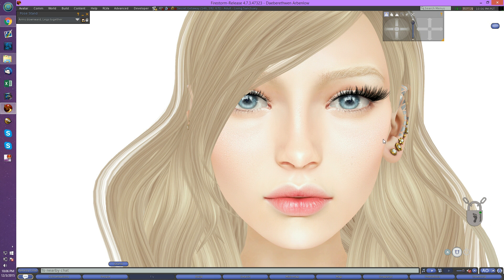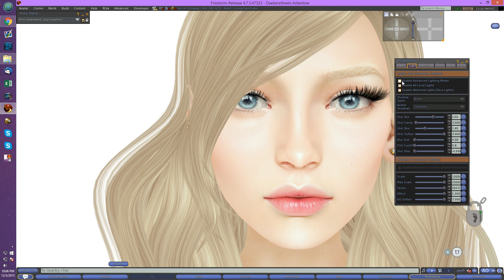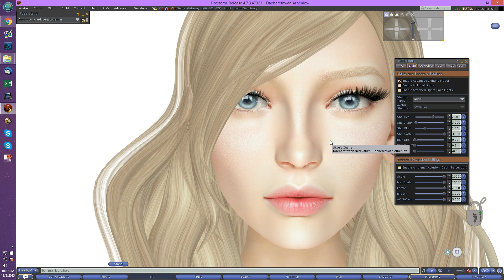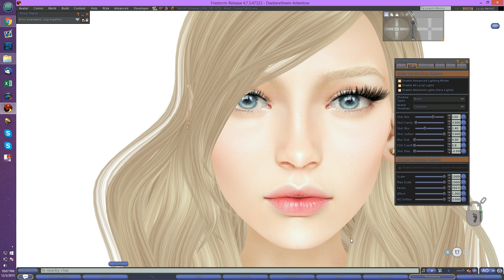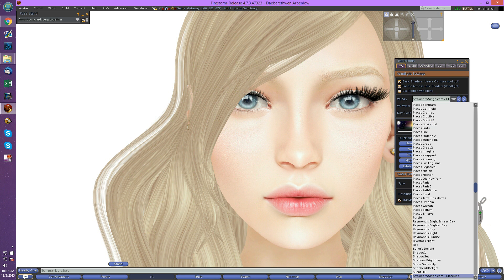The reason for that clarity is actually my wind light settings. My wind light is set to have no shadows, basically. I have also turned off the advanced lighting model. The advanced lighting model is a great function for shadows, but when you're doing a shot like this, shadows actually make it look less clear because you end up with these sort of bruised-looking areas. We don't really like that, because those shadows aren't really where we want them. If we want to add shadows, we kind of want to do it ourselves — or no shadows at all. This looks much clearer than it does with ambient occlusion and the advanced lighting model on. So we turn off all of these lights. On wind light, we'll choose a setting that has no shadows, which would be like this Strawberry Singh setting.